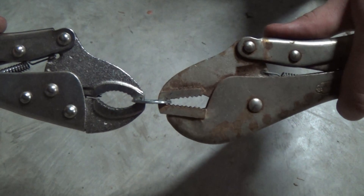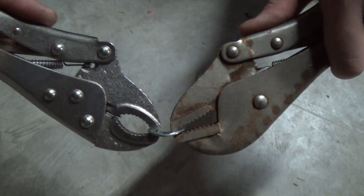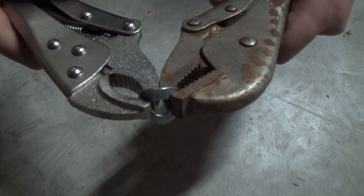I'll give you the up view, but then all you're going to do is bend it.